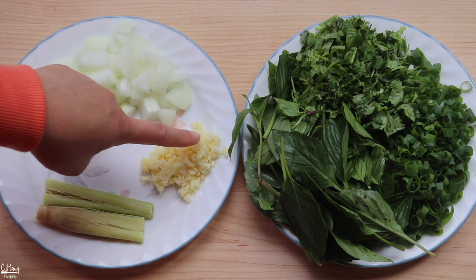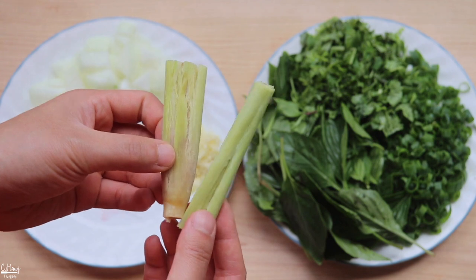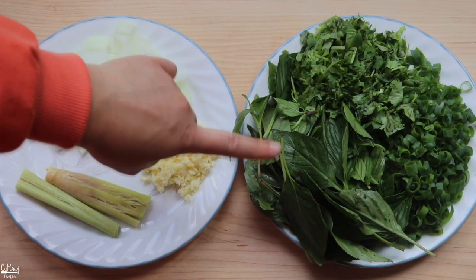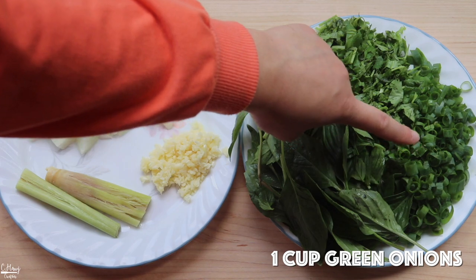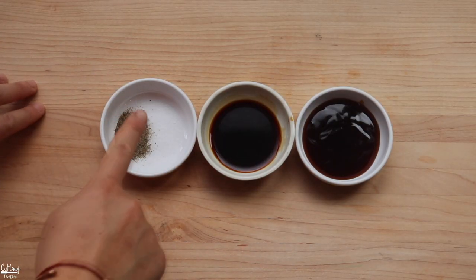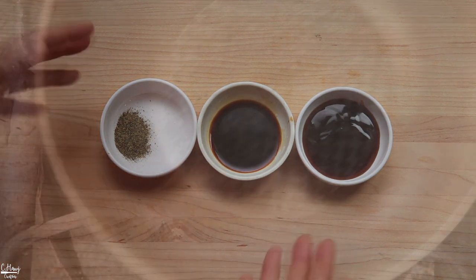For aromatics and herbs, I have some chopped onions, some minced garlic, one lemongrass that I cut in half and also pounded to release some of the oils and aromatics. For the herbs I have some Thai basil, some cilantro, and some green onions. For the seasoning it's pretty basic — I have black pepper, salt, soy sauce, and oyster sauce. And that's it, so let's go ahead and start cooking.